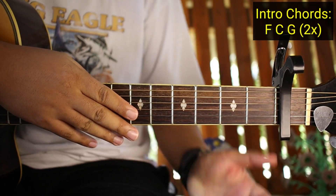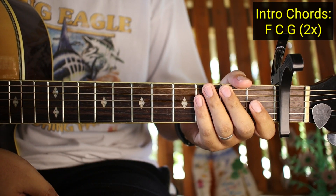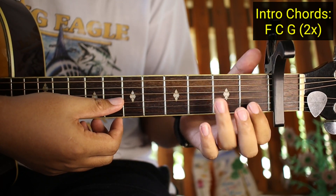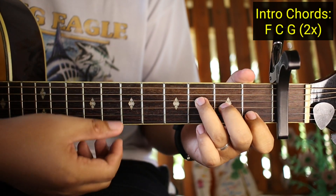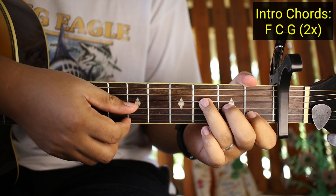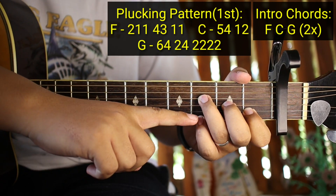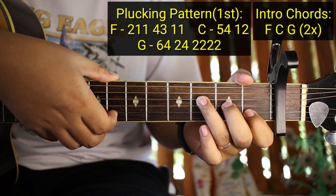Ang gagawin nyo sa F - ganito yung pag-plucking. Yung numbering natin ay 6, 5, 4, 3, 2, 1. Ang gagawin nyo sa F - halimbawa naka-F kayo, pero open yung first string. Open muna yung first string. Ito ay second string, third string, fourth string yung APT nyo. Ang gagawin nyo: 2, 1, 1. Yung unang 1 ipitin nyo dito, and then yung pangalawang 1 ay tatanggalin nyo ito.